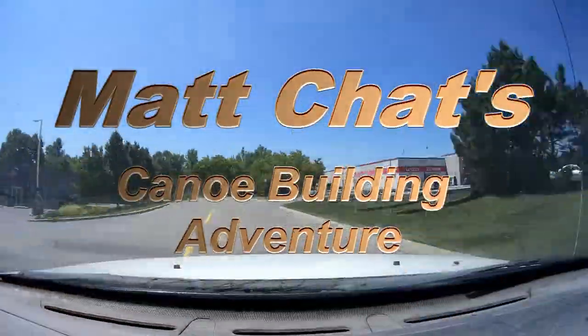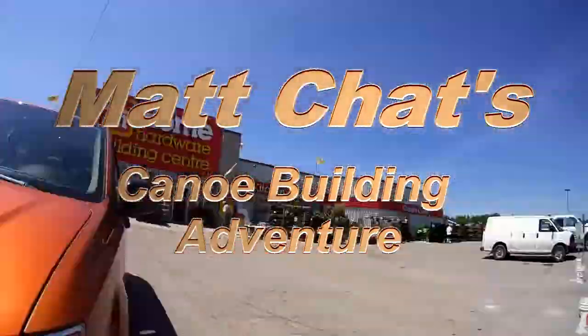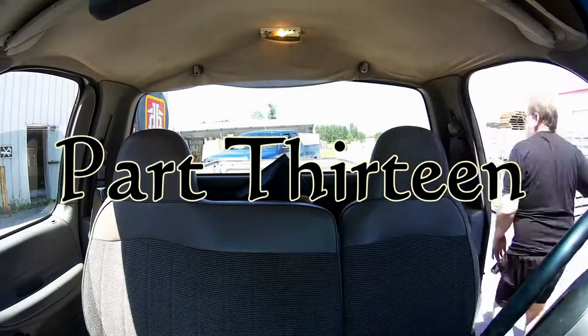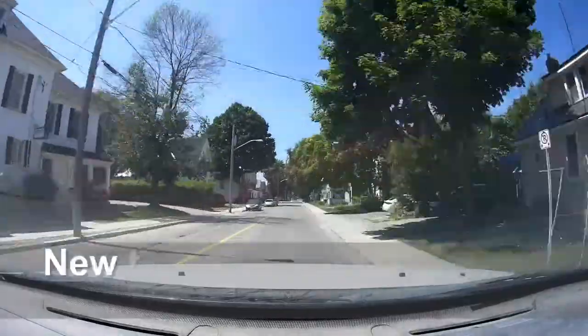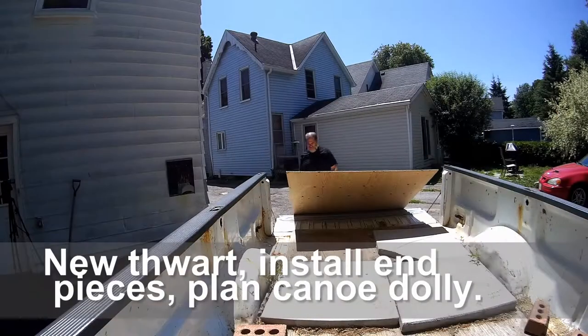Hey folks, this is Matt Chat and this is my plywood canoe building adventure. It was supposed to be a cheap two-week project, but instead it took a couple of months. I ended up building two canoes, built a canoe carrying dolly, a boat rack for my truck, and a hanging system for canoe storage. I made tons of mistakes and probably would have given up if it weren't for the money I had already spent. It became an amazing adventure, all for a canoe I wasn't sure I was going to use.